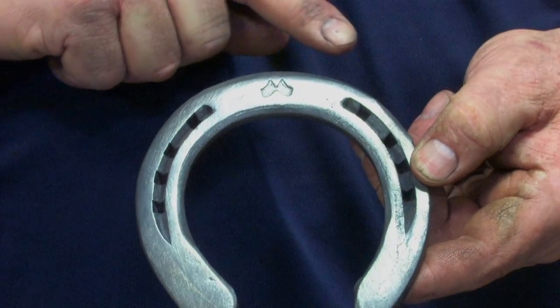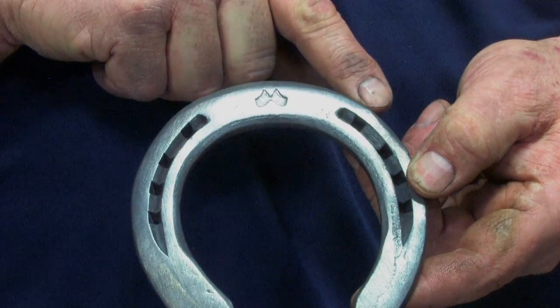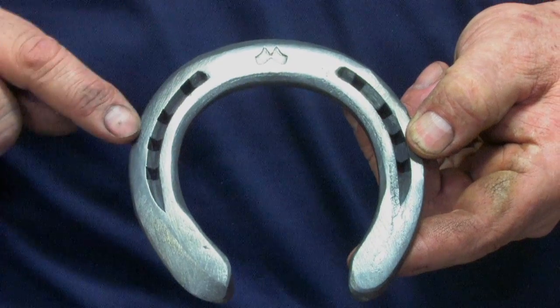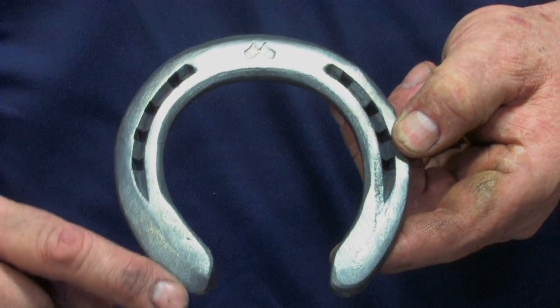What I'm going to do is take the shoe and chamfer it from the inside toenail all the way around, with the biggest chamfer on the outside toe, chamfering right round to the outside heel.